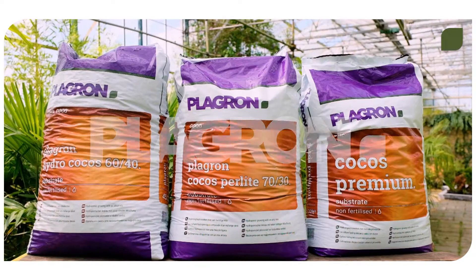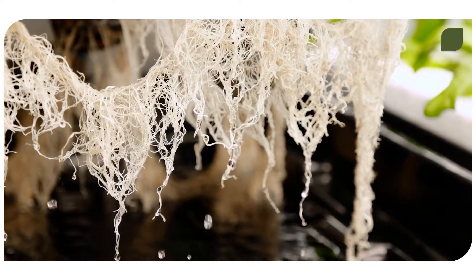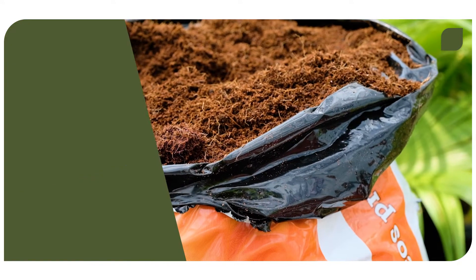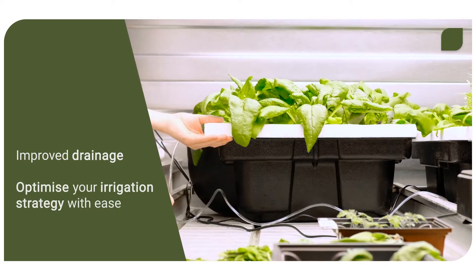Need a hand finding the perfect cocoa substrate for your needs? Let us help you find it! Our cocoa substrates are ideal for hydroponic cultivation. Compared to peat substrates, they have improved drainage while also remaining airy. This makes optimizing your irrigation strategy easy.